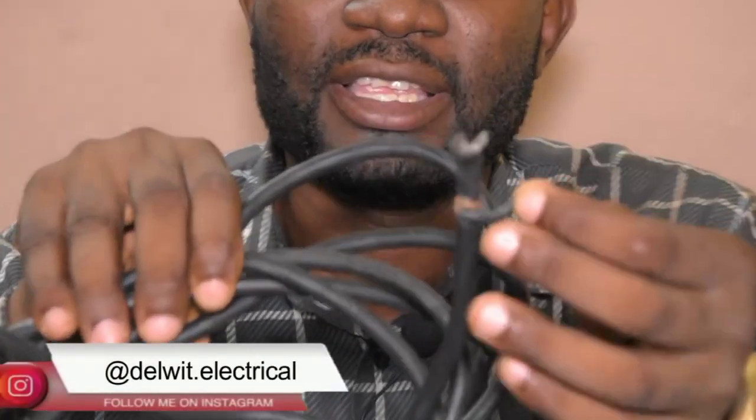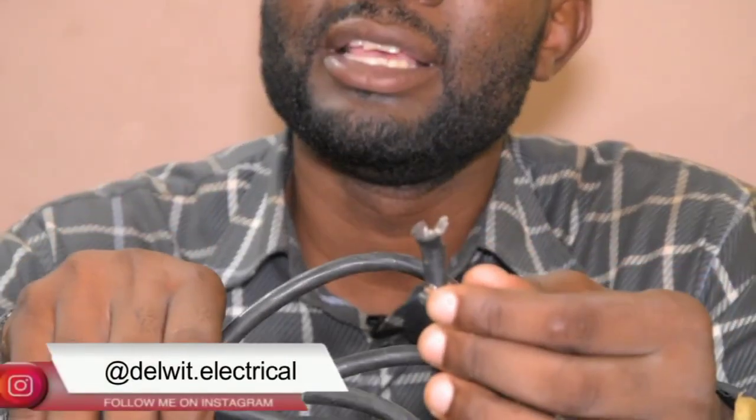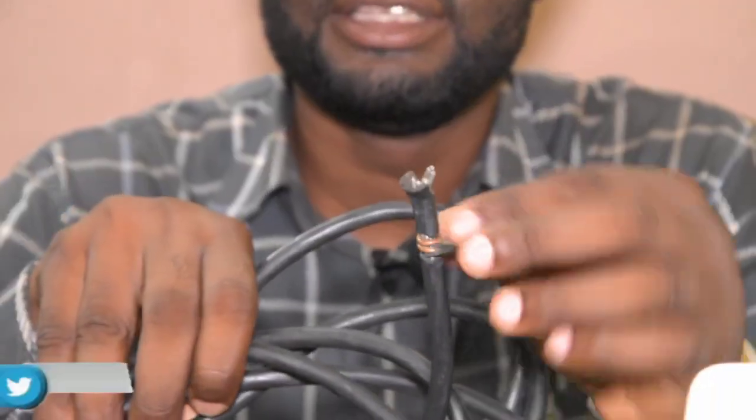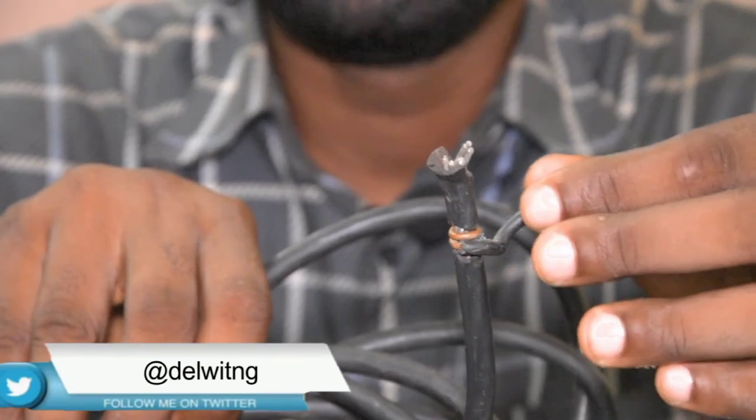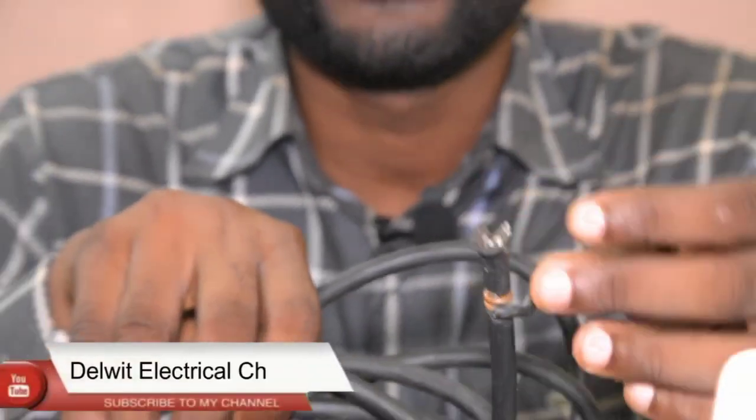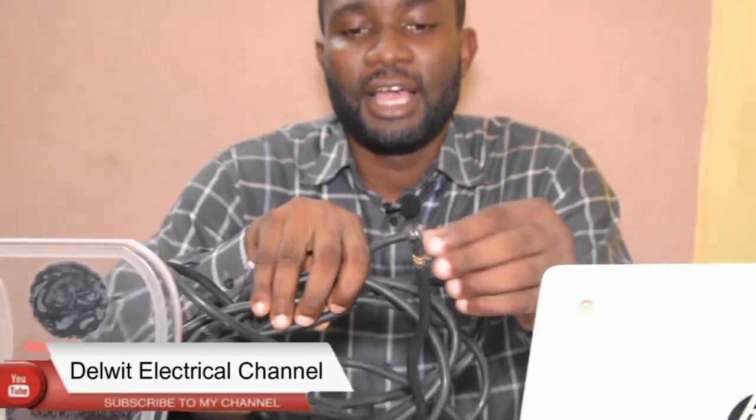As you can see, it's not even tight anymore, yet when the person did this it was very tight. The aluminum expanded when there was heat, making it very tight, but then when things cooled and contracted, it became loose and free like this. This is what you will experience whenever you connect aluminum to copper directly.